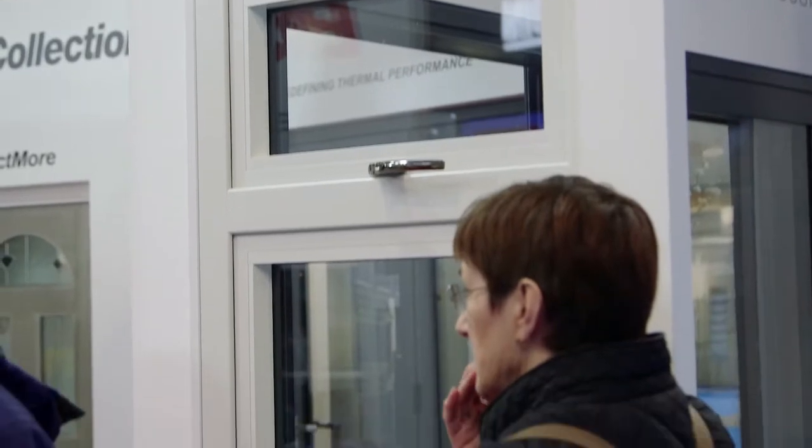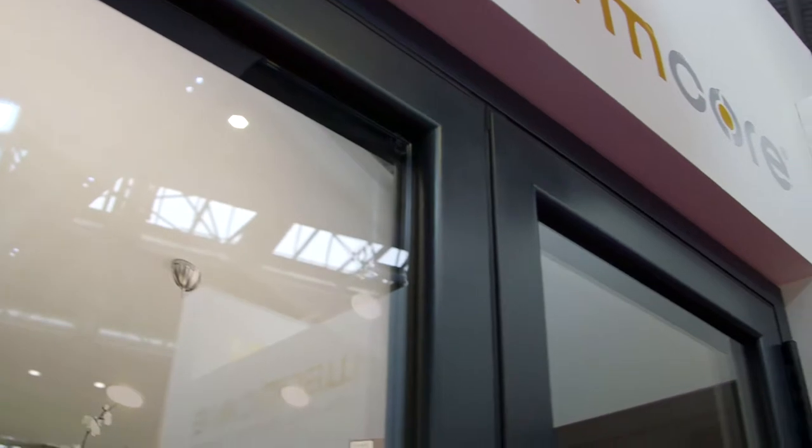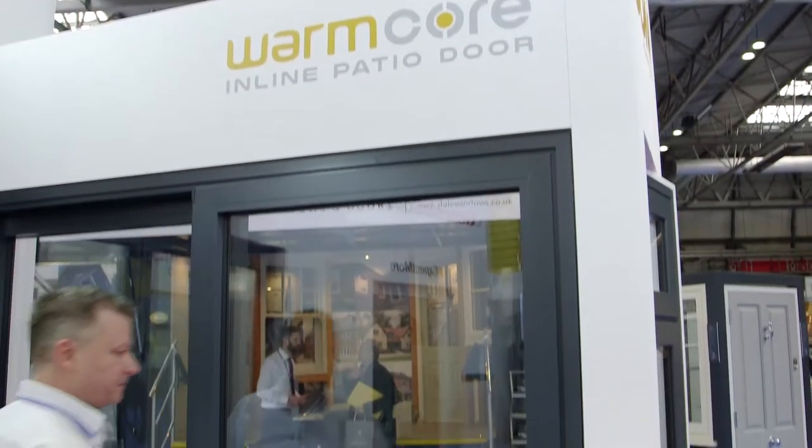The Warmcore is a full range of products. It includes three types of window: a flush casement, a standard casement, and also tilt and turn. On the door front we can do residential doors, French doors, we also do a bi-folding door, and just recently added to the range is an in-line patio.